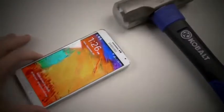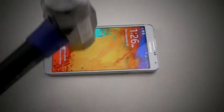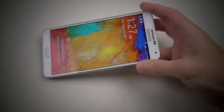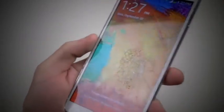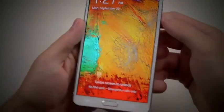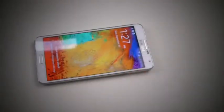Let's go ahead and see how this can stand out. You could see just a few powerful hits and the screen will obviously crack. You could see the spiderwebs all over the screen, all the way on top now. Phone still seems to be working just fine. Let's continue, shall we?